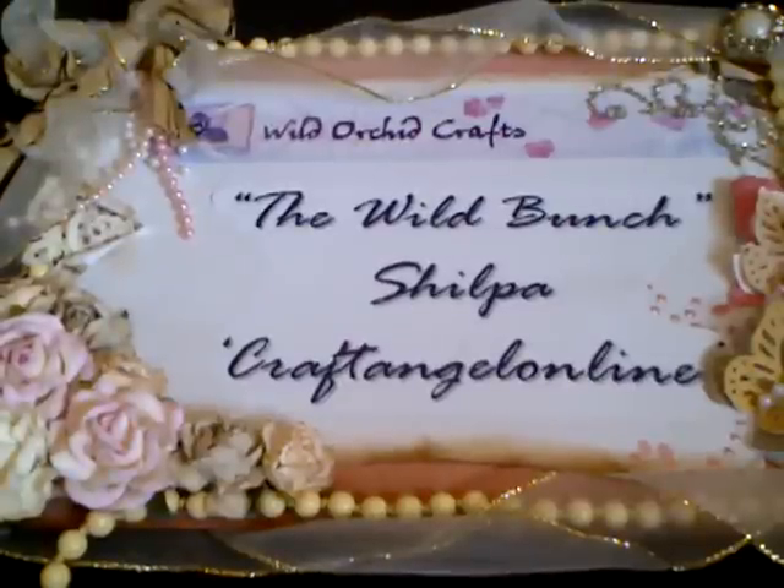Hi friends, it's Shilpa here with another video for the Wild Bunch, the YouTube design team for Wild Docker Crafts. And today I'm coming to you with my project, or projects should I say, for the Wild Bunch challenge.